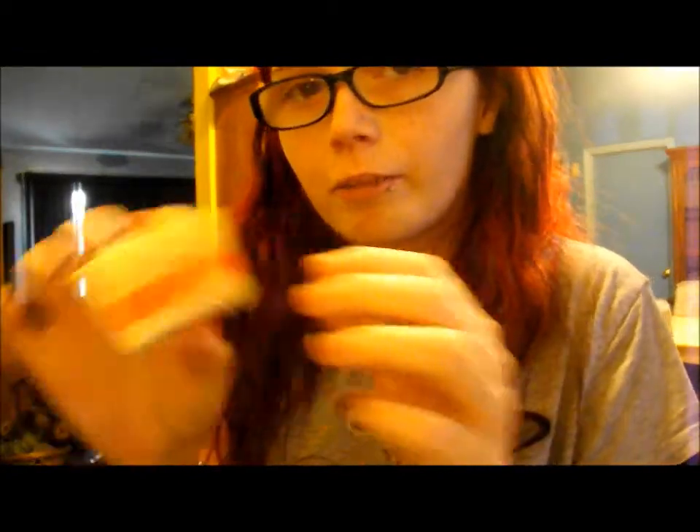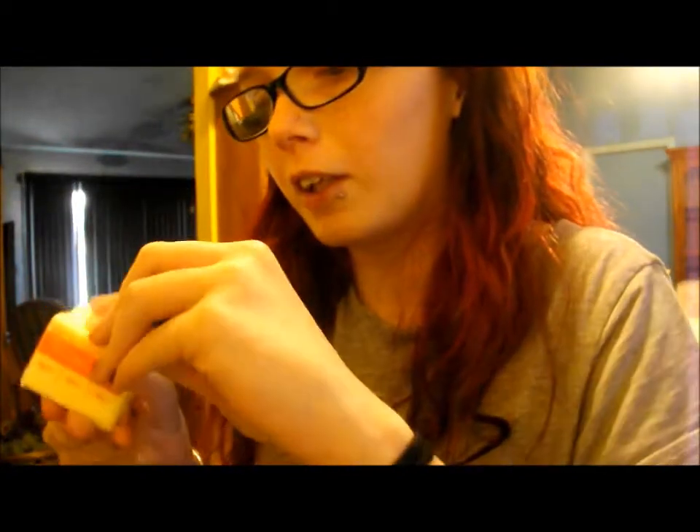I'm going to google this real quick, just to make sure I'm not going to mess this up. So I googled it, and you need three tablespoons of butter, so I'm going to take care of that right now. Apparently this is three tablespoons or teaspoons or whatever — it said three. I'm really hoping I'm reading this right.